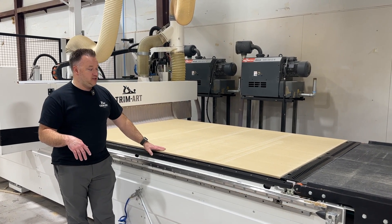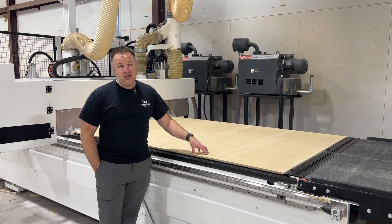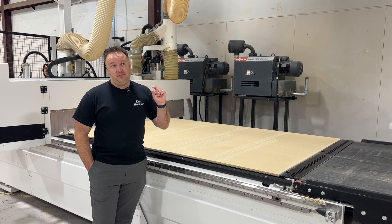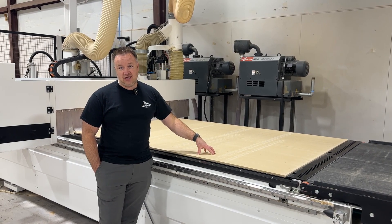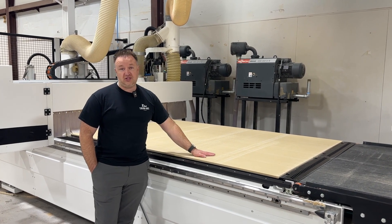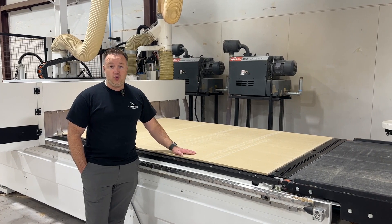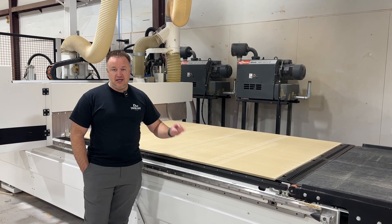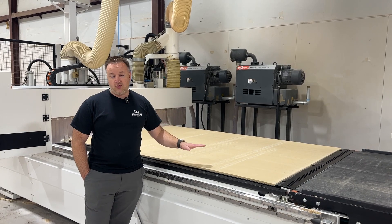We cut into our spoil board only 0.05 millimeters down — it's next to nothing. But with good tooling and accurate machines, that makes our spoil boards last quite a while. A lot of times we go weeks on a spoil board without having to replace it. Once they get thin — about 10 millimeters — that's how thin we go, and then we take them off and put a new spoil board on.